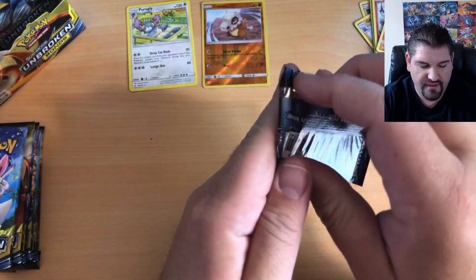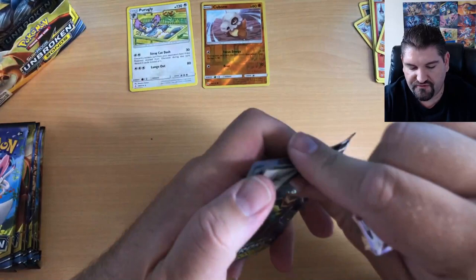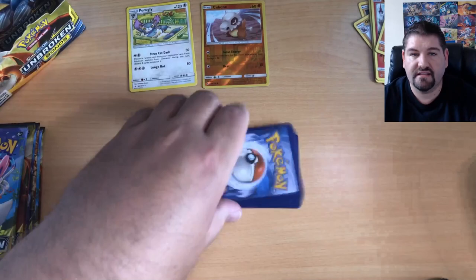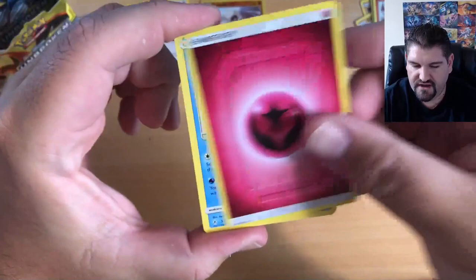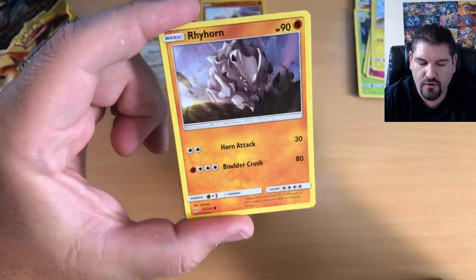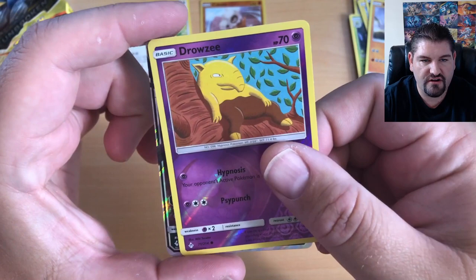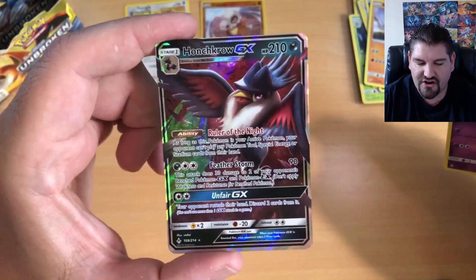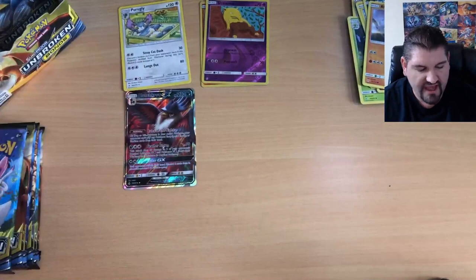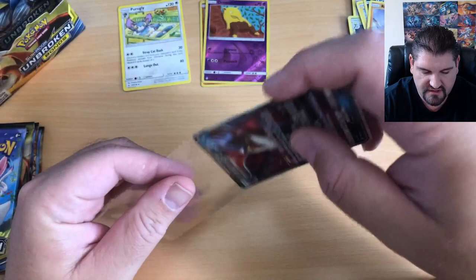Here we go with pack number two. There is your code — make sure you redeem that and come back and let me know what you pulled. That is a Fairy Energy, a Pikamuku, a Fire Crystal, a Weepinbell, a Ghastly, a Togepi, a Pikachu, Murkrow, a Rhyhorn, Drowzee, Reverse Holo, and there is something shiny back there — that is a Honchkrow GX! Very nice pull to start off the second pack.